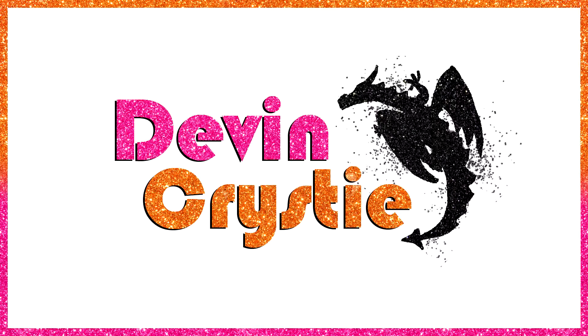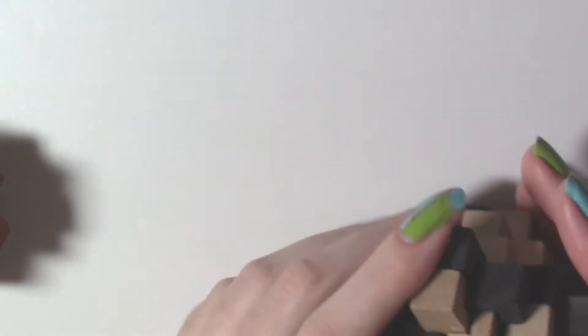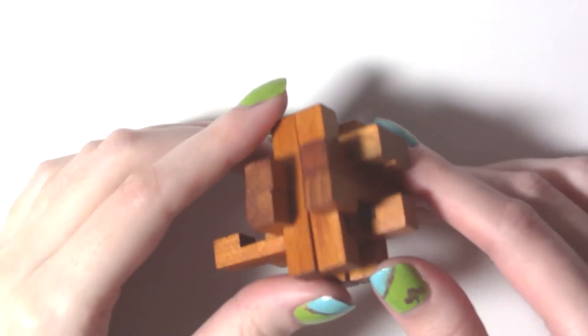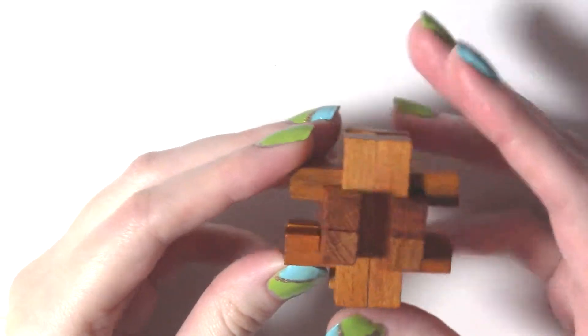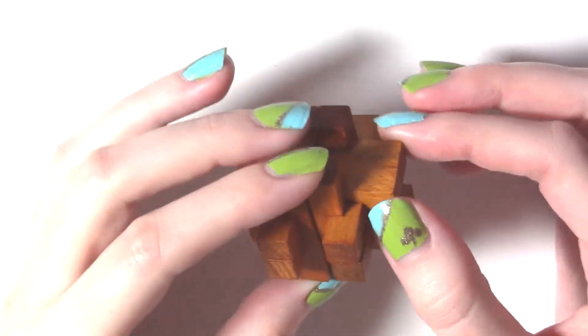Greetings! This puzzle I have today is similar to one I did previously, but this one is much bigger and much more complicated. I'll show you how to do it. It's just this teeny little puzzle — look, it's already falling apart. Taking it apart, as always, is the easy part, so let me show you that first.